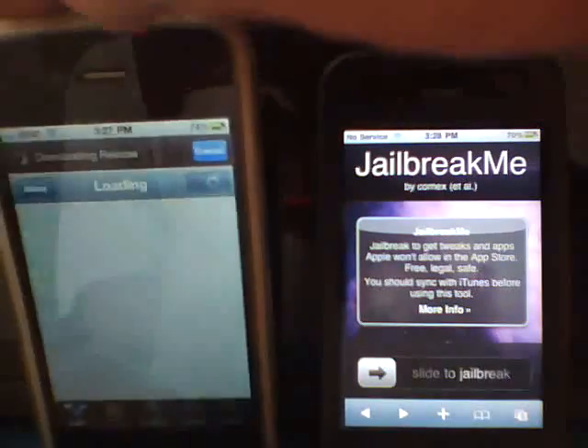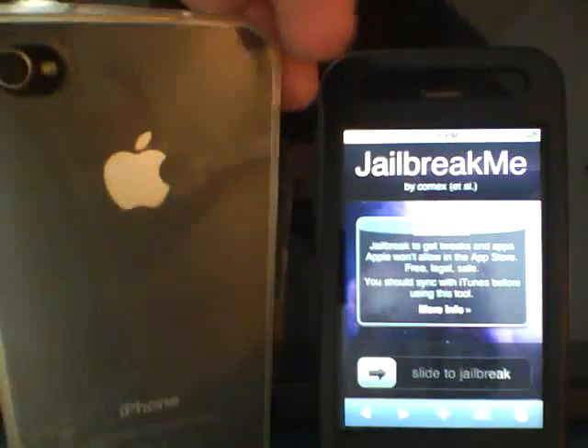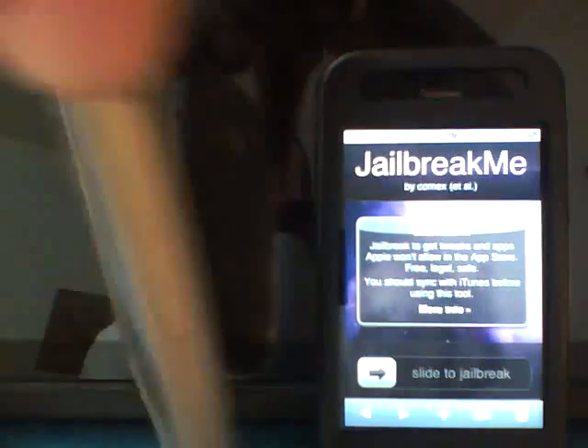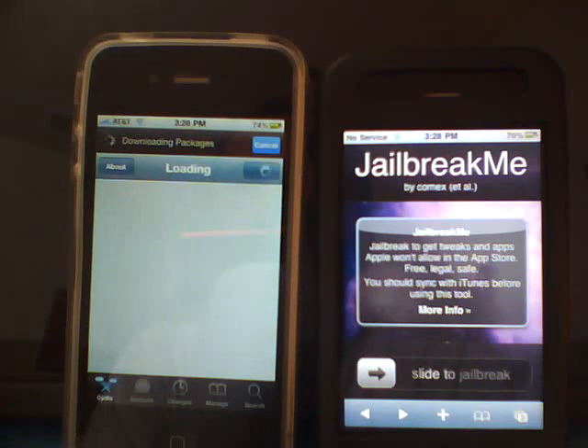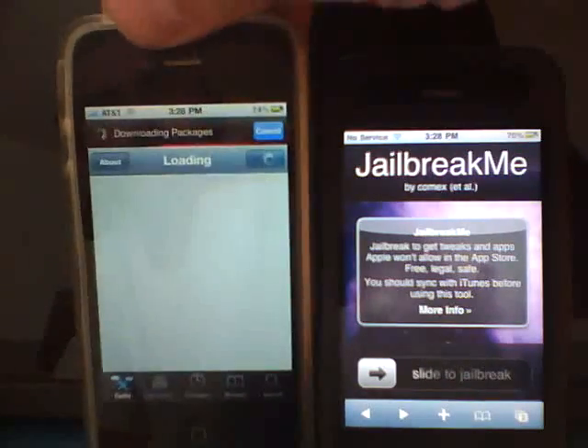As you see, Cydia is loading on the iPhone 4G. This is showing you it does work, as I have it right here. It's loading the packages. This is showing you the new jailbreak for the iPhone 4G.